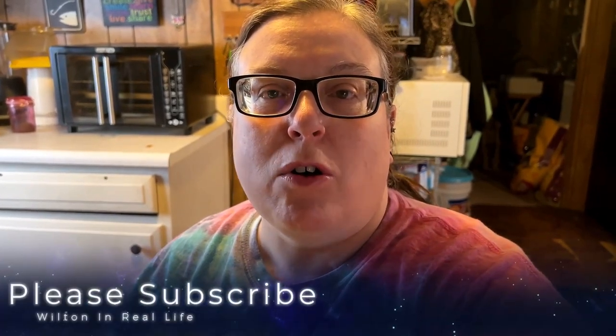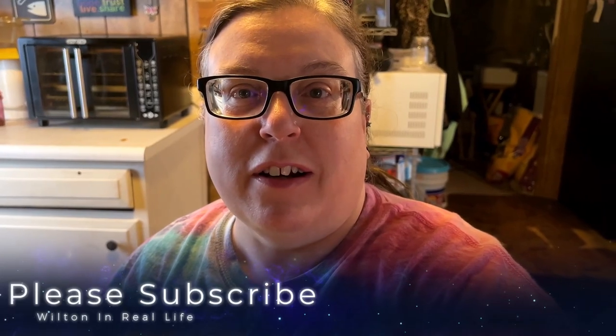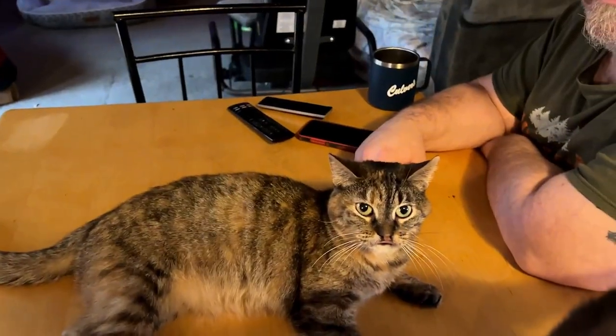Hello everybody. Today we're gonna make homemade chili, and spotted leaf is meowing right there. White Storm and Spotted Leaf. Are you looking forward to the chili? Sure.